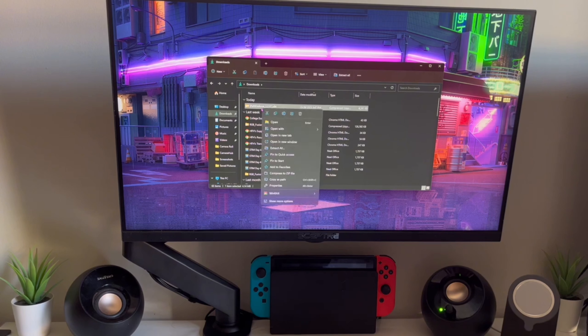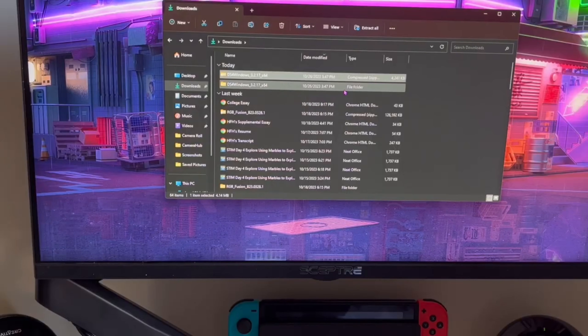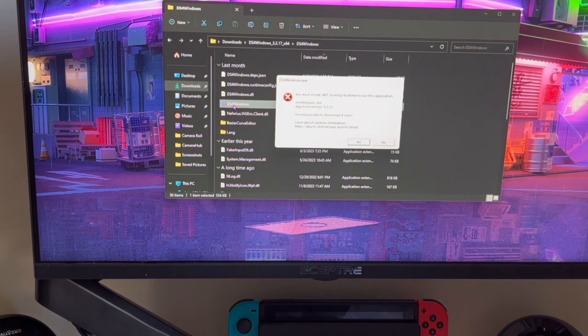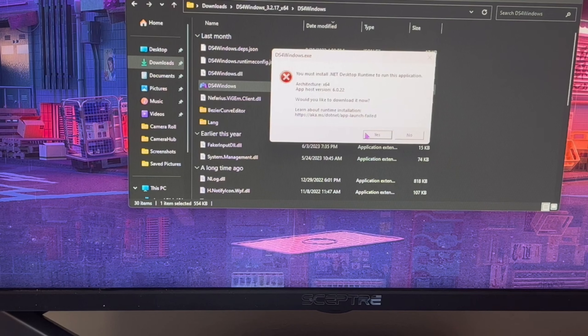Once it's finished downloading, open it up and extract it — you can use whatever extraction tool you want. If you don't have one, there are free options available. After extracting, open it up and click on DS4Windows. Look for DS4Windows and click on it.